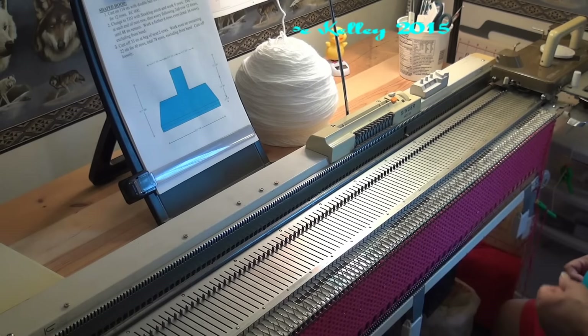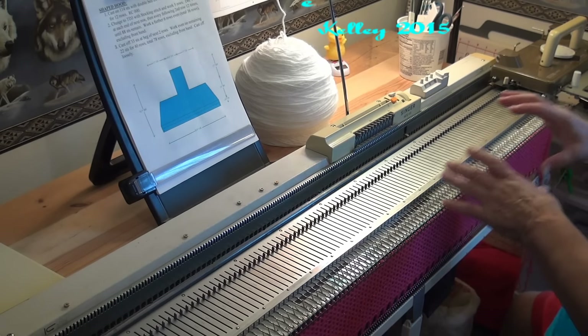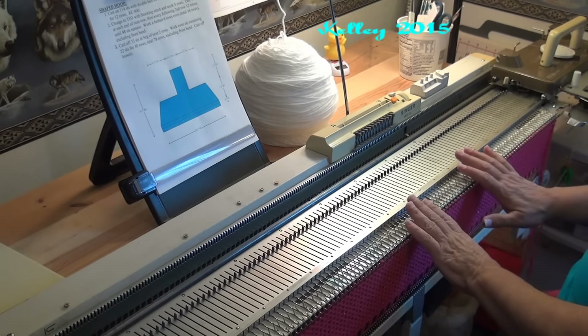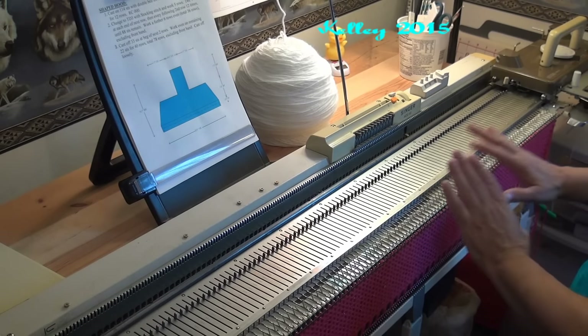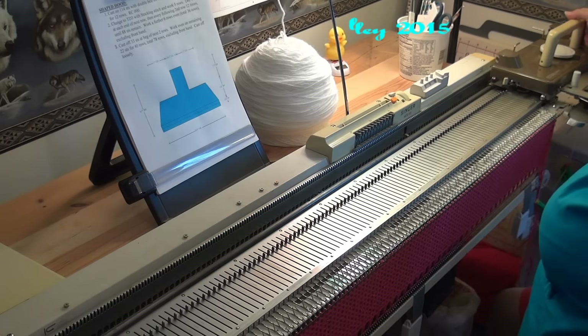For the folded hem I'm going to do something a little different. I could do this all at tension dial two where the main body is worked at three, but I want to work this down — not really decreasing but making the stitch size smaller. I have twelve rows to work with and I need to go down from three to two. Because there are two dots between each number, I'm going to knit four rows and then turn my tension dial down one click.